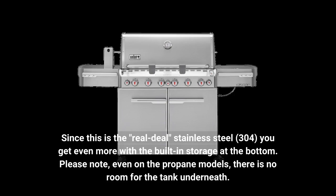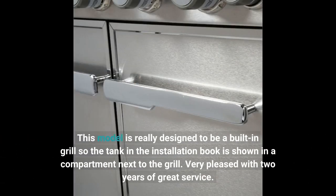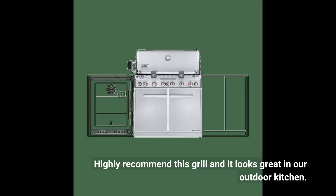Please note, even on the propane models, there is no room for the tank underneath. This model is really designed to be a built-in grill, so the tank in the installation book is shown in a compartment next to the grill. Very pleased with two years of great service. Highly recommend this grill and it looks great in our outdoor kitchen.